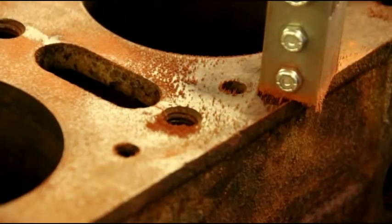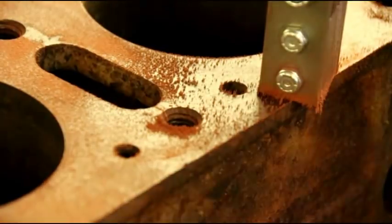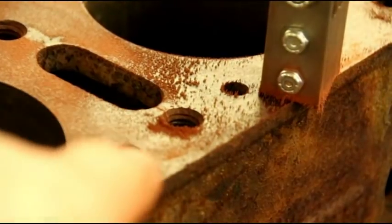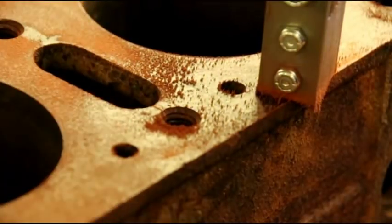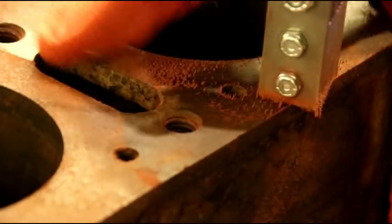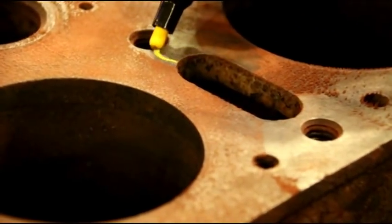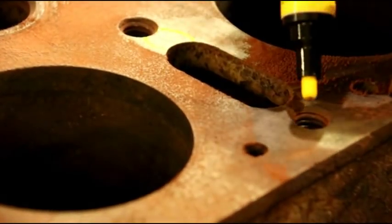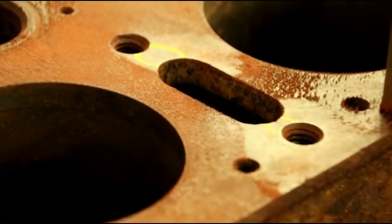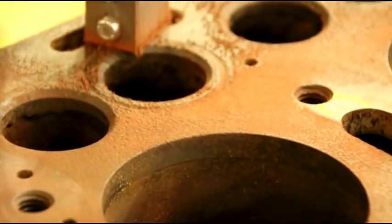When you find a crack, clear off the powder and then outline them in yellow so we know where they are. We've got one on the bottom side of the cooling port and another one at the top that Matt found with the magnet. We're off to a bad start, but that's alright — let's keep moving and see what else we can find.